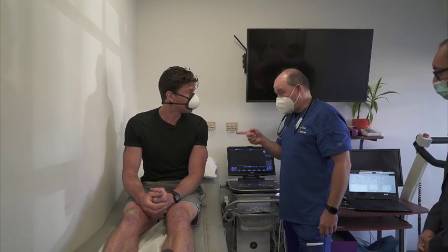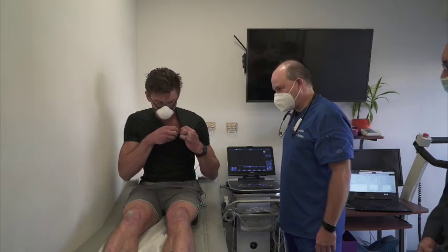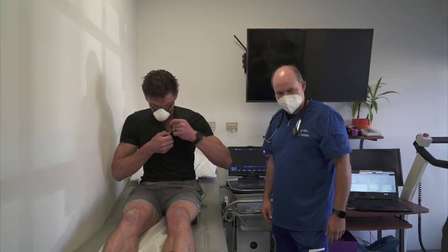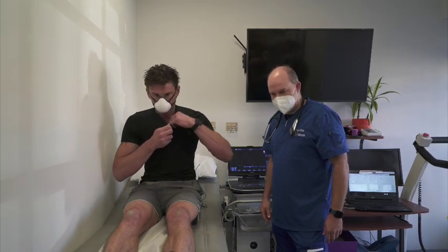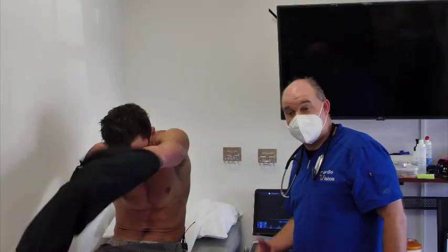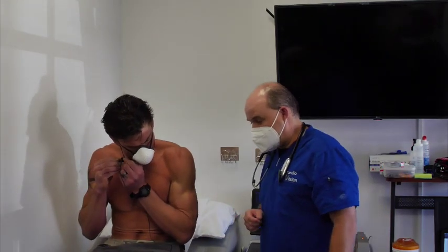It will require you to remove your shirt. I'm wearing a mic, but we can get creative. There are plenty of places I can attach this, including my mask. And as we progress through the rest of the testing, which will include going to the treadmill where we'll hook you up and all of that.